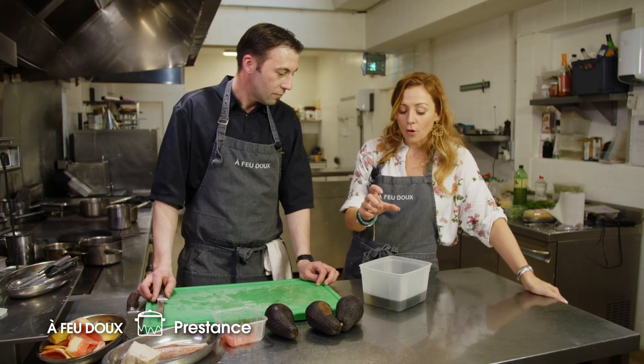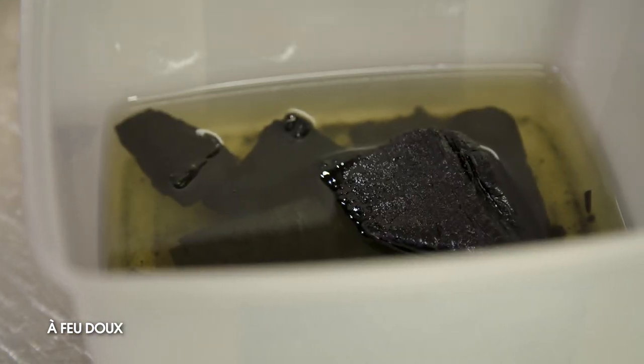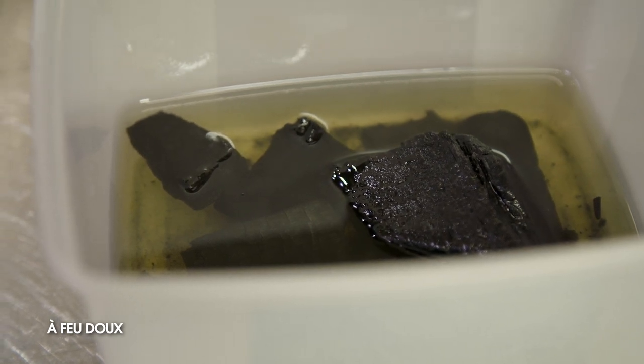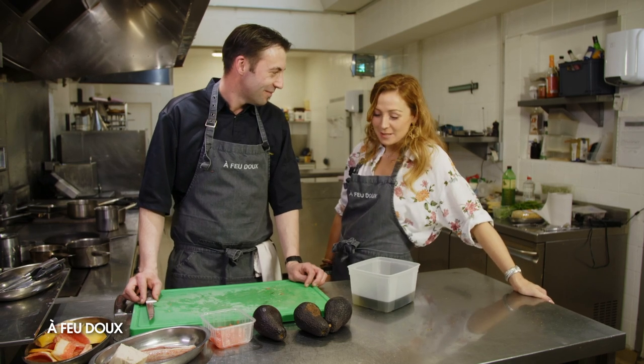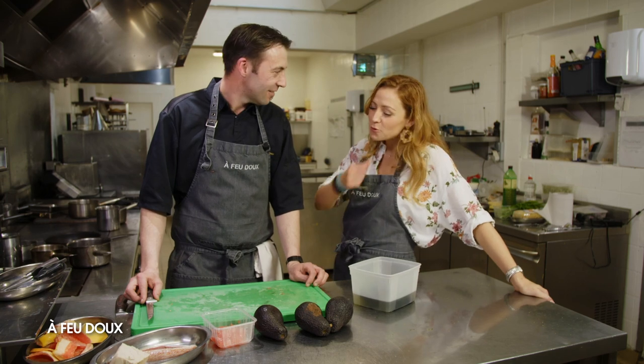Donc là, tu as pris du charbon, tu l'as fait chauffer, bien chauffer, et ensuite plonger dans l'huile pour apporter un petit goût de fumée barbecue sans avoir les flammes et la fumée. C'est un petit tour de passe-passe plutôt sympa pour avoir ce petit goût de barbecue.